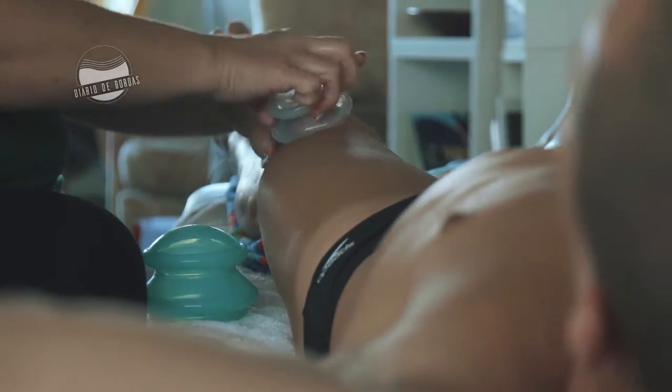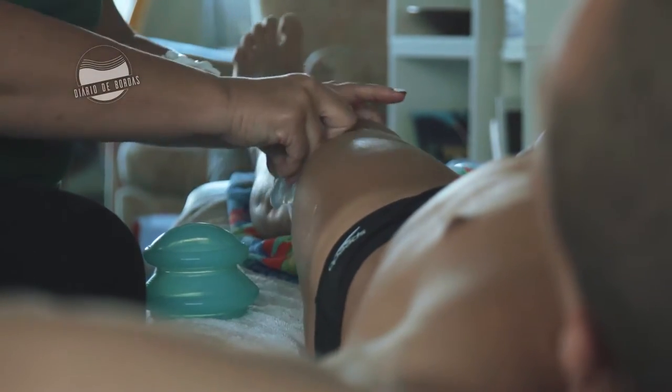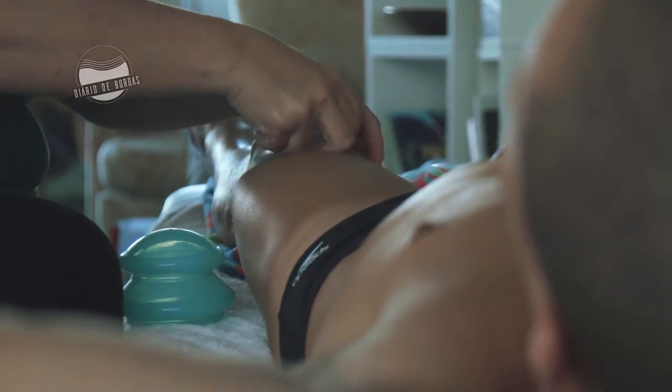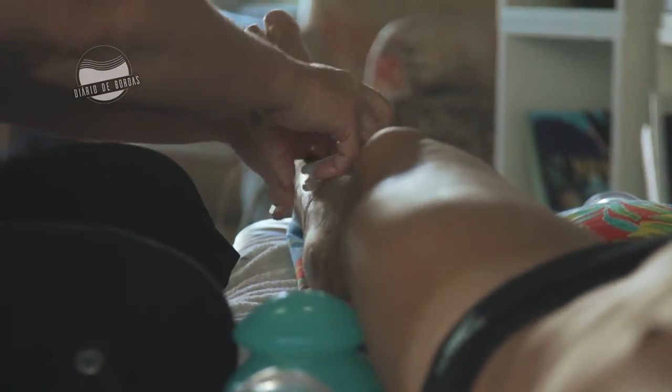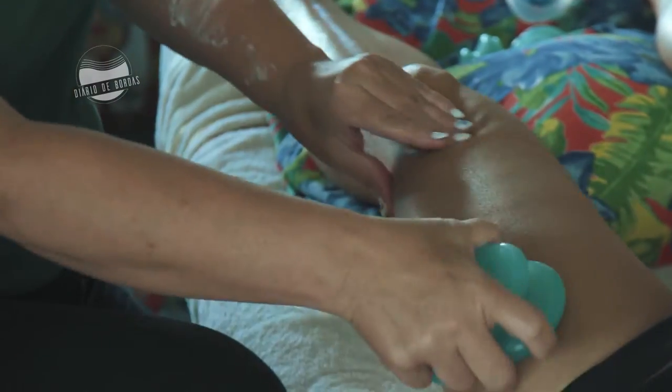The technique I use is called cupping, and the cups I use are made out of silicone so they flex and can go over joints. As you pull the tissue up, you're helping to clear the body of metabolic waste and extra fluid. While you're pulling it off the body, you're also pulling it through the body and helping the muscles become rehydrated.